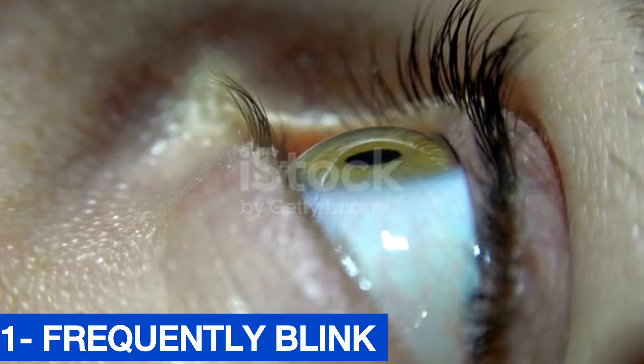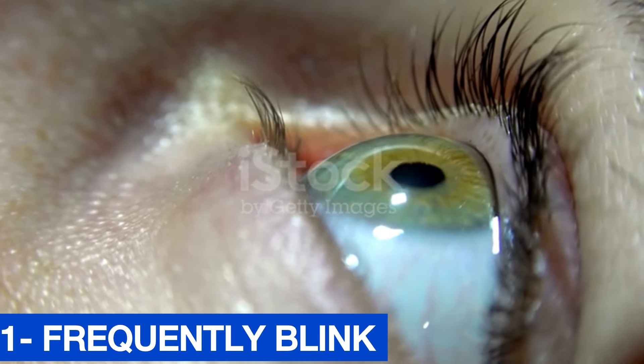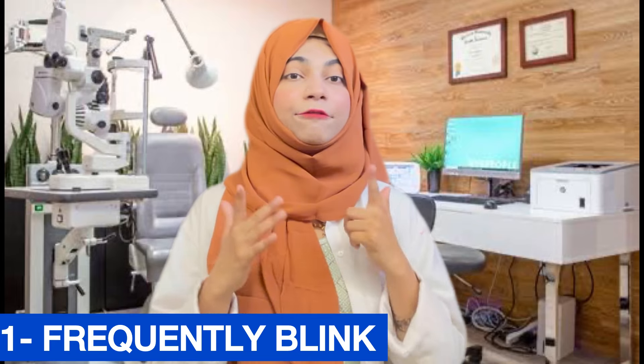Step one: If something gets into your eye — like a foreign particle or something similar — you have to blink frequently. If you blink again and again, whatever got into your eye will come out on its own. That is why you have to blink frequently and repeatedly.